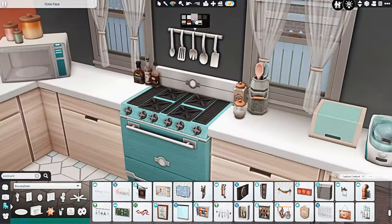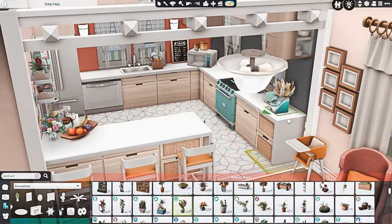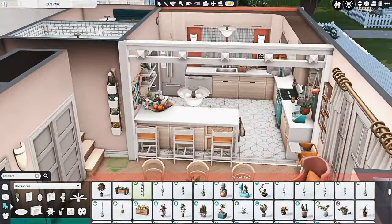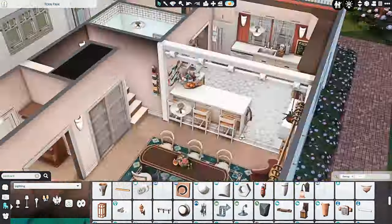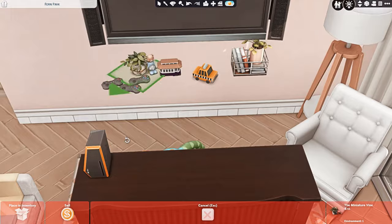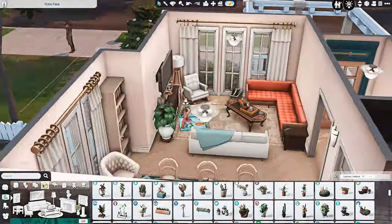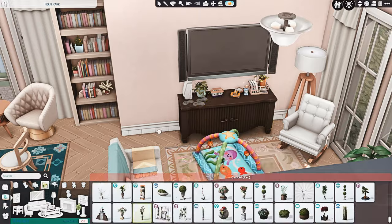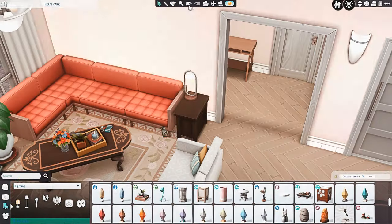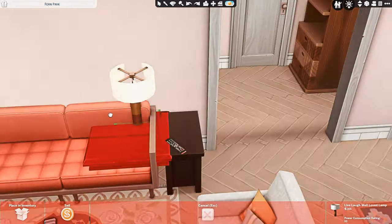I really wanted their house to definitely reflect that and be a lot less neutral than my regular suburbans would be. Usually when I do a suburban house the whole house is fairly neutral in color scheme, and then I'll make the kids' rooms colorful. But the same colorful vibe will be said for their bedroom as well once we get to it — I used a lot of items from packs like High School Years just because the swatches and patterns felt like what they would like.